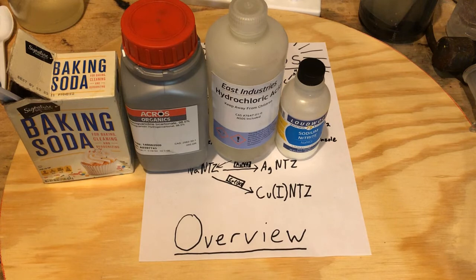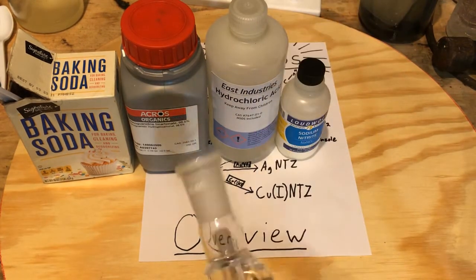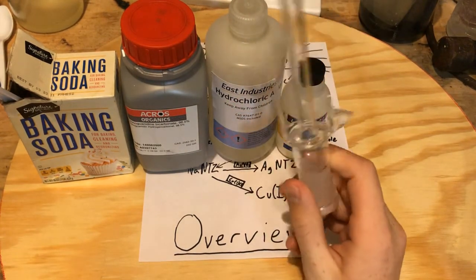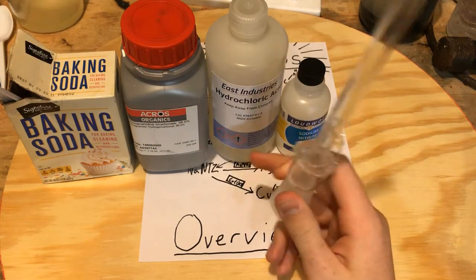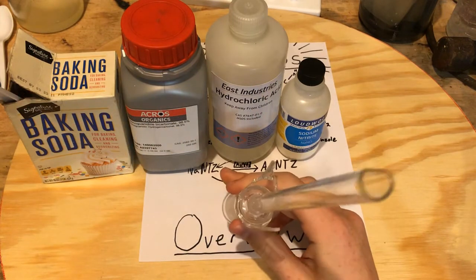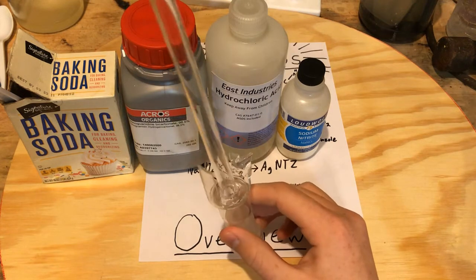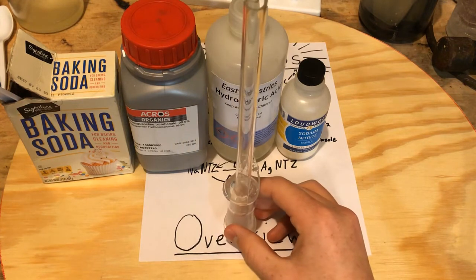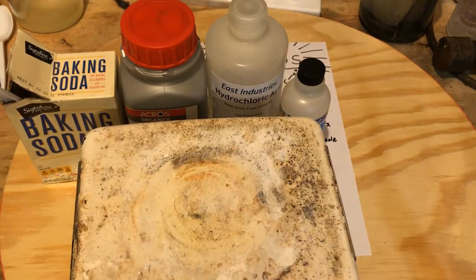I forgot to mention that we will need to do a reflux for about 2 hours. I don't have a proper unbroken distillation apparatus at this moment, so I'm going to be using this air-cooled reflux condenser that I happened to make by accident, and we're going to need a hot plate to heat up the mixture.